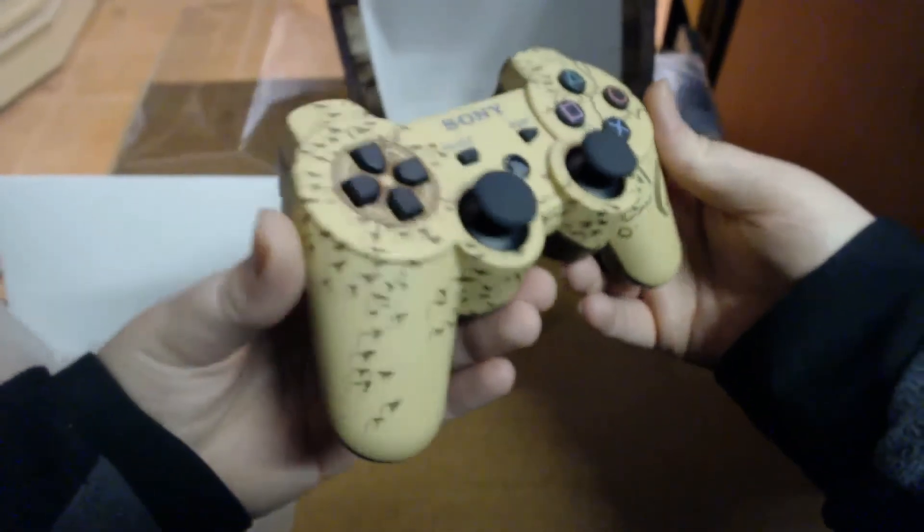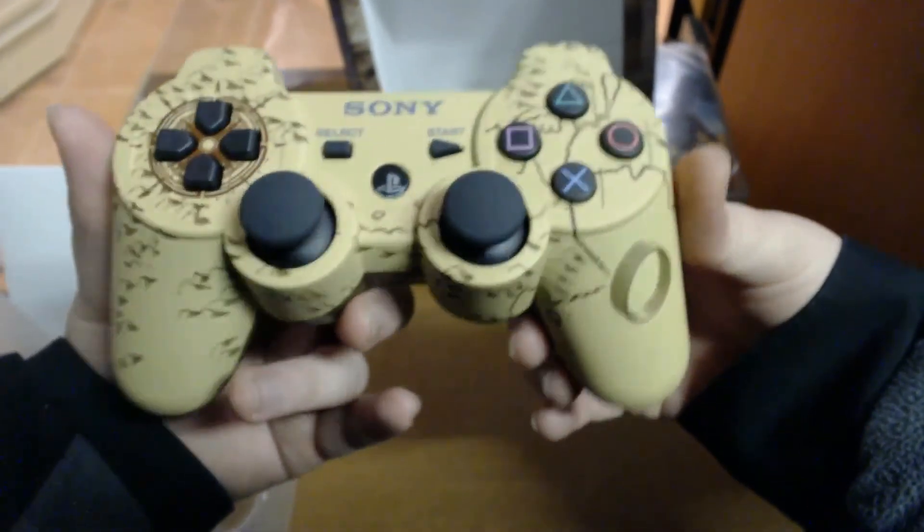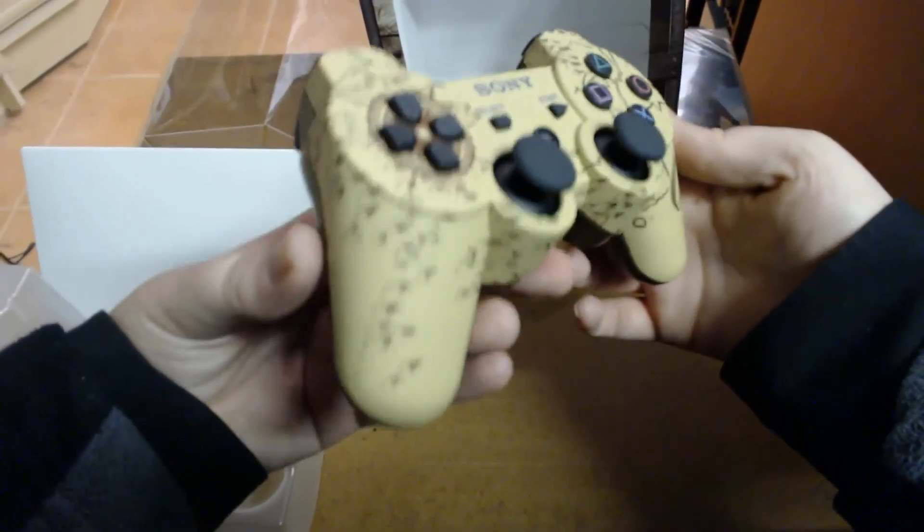These ones are not that easy to find — I mean you still see them, but you're usually paying full price for them, which is usually around $100, $120, something like that.